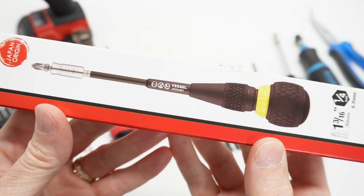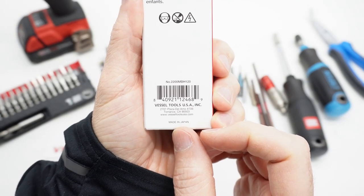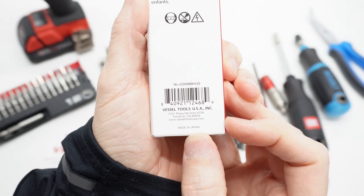Today we're going to take a look at the new Vessel 2200 MBH. At the time I'm making this video I could not find this on Amazon Japan, and the packaging indicates that it is made in Japan.